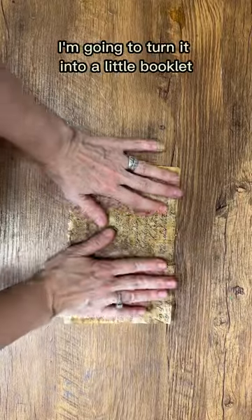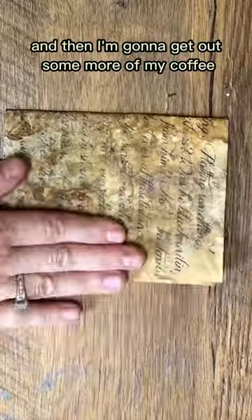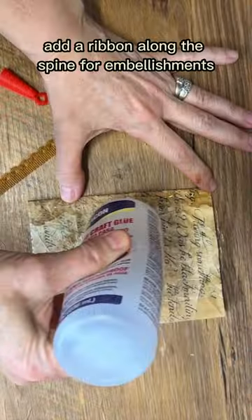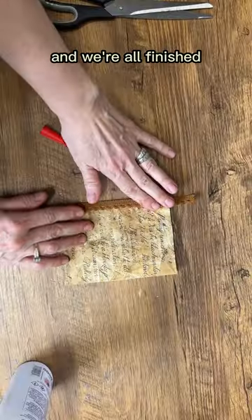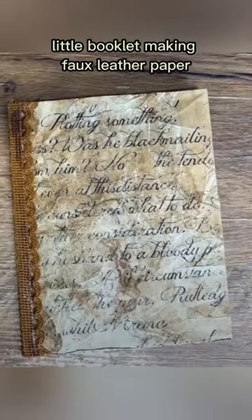Now that I've got this paper made I'm going to turn it into a little booklet. I'm going to fold it and then get out some more of my coffee stained paper, cut it to fit the inside of that faux leather, staple it all together, add a ribbon along the spine for embellishments, and we're all finished. That's how easy you can create a really cute little booklet making faux leather paper.